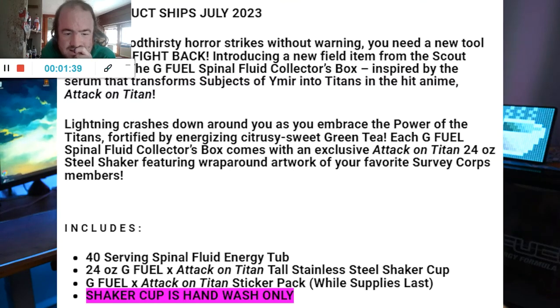All they say in the description is it's going to be a citrusy sweet green tea. It doesn't say what the citrus is supposed to be exactly — like, is it an orange citrus? Is it a grapefruit? Is it a lemon citrus? They don't say. So we'll just have to wait until we get it and taste it.